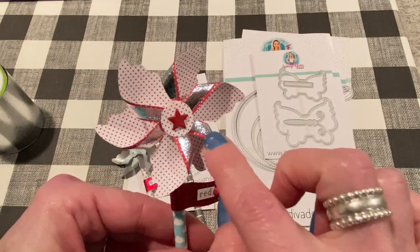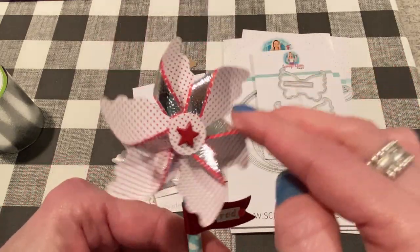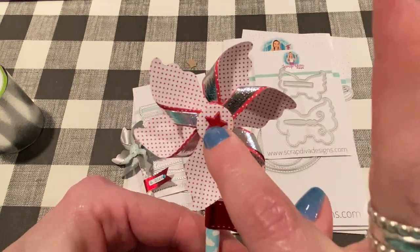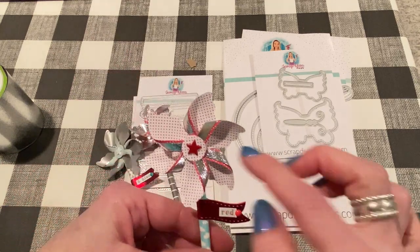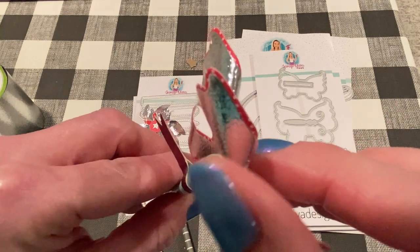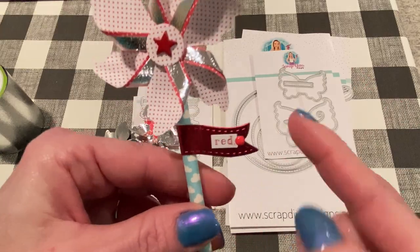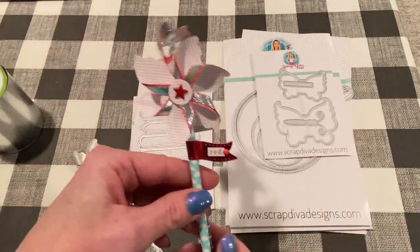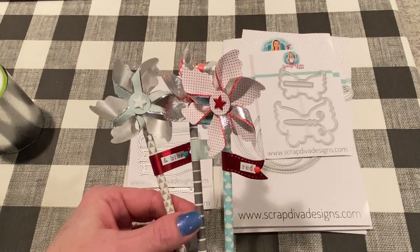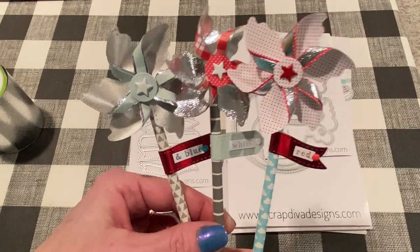Aren't they fun? I love the size of these pinwheels. This one I used the silver paper for the layering part of the pinwheel, and then pattern paper for the rest of it. The circle part comes with the pinwheel die set, so that makes it easy to embellish. I just put the brad into the straw so it spins around a little bit. More pin flags — yeah, I think they're really really cute, very fun to make, and as easy as can be for a pinwheel.